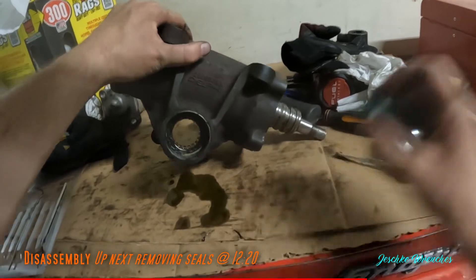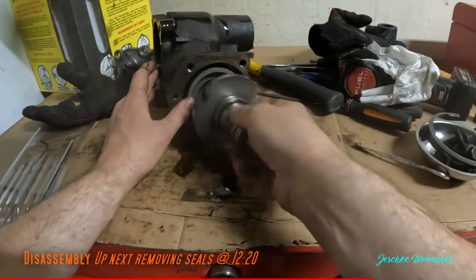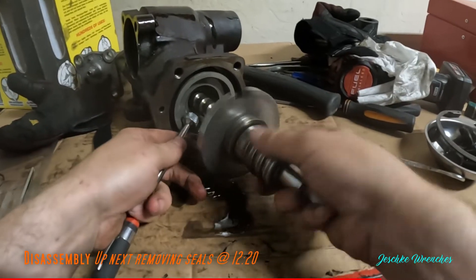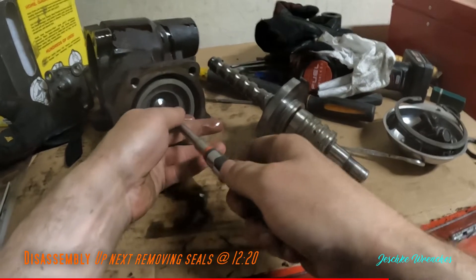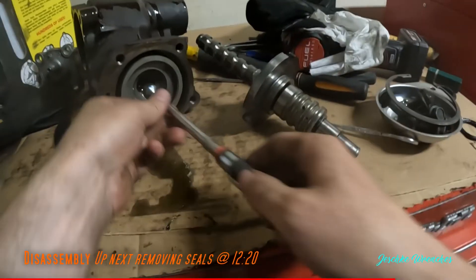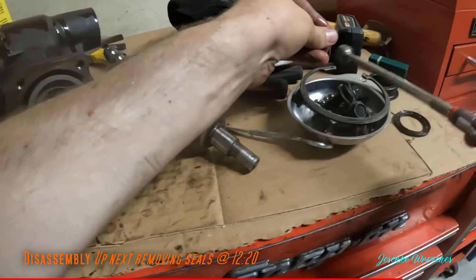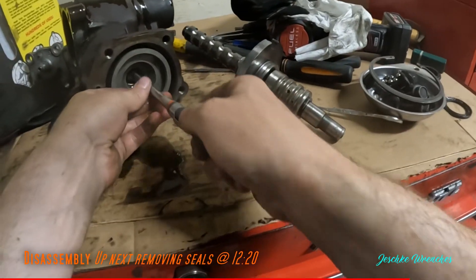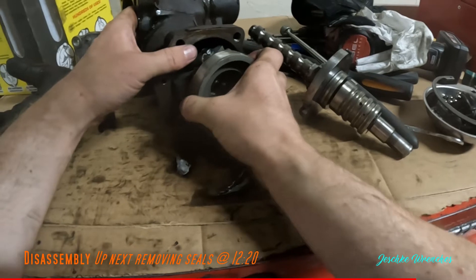I'm going to be very careful as I pull this out — these check balls are going to want to go everywhere. I'll put my magnet here. I can hear them falling in there, and this is why it's so vitally important to have this tray here. If you lose one of these check balls you have to order more, but they don't really sell these individually — you have to measure them and order them off eBay, Amazon, or wherever. Your project will be sunk for a little while.